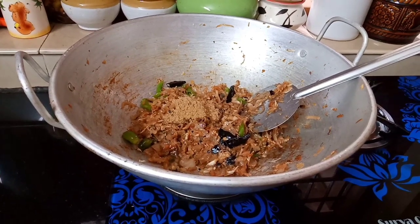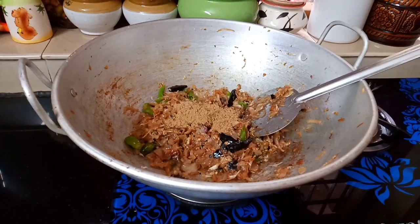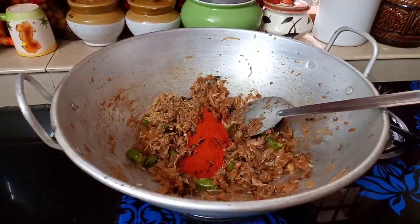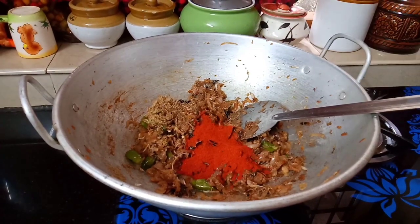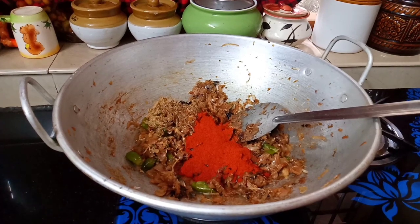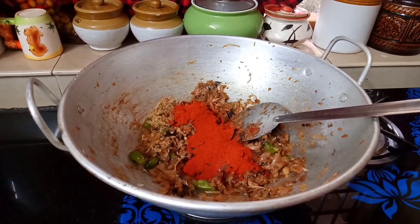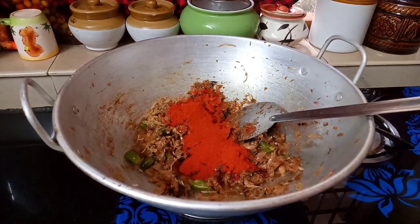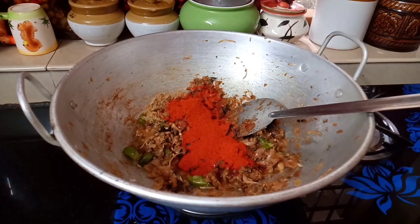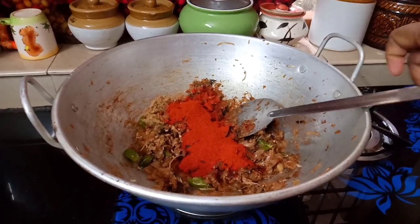Add 2 tbsp. Add 3 tbsp. 1 tablespoon of Kashmiri Chilli Powder. 1 and a half tablespoon of Sada. This is how I made it with the Kashmiri Chilli Powder.